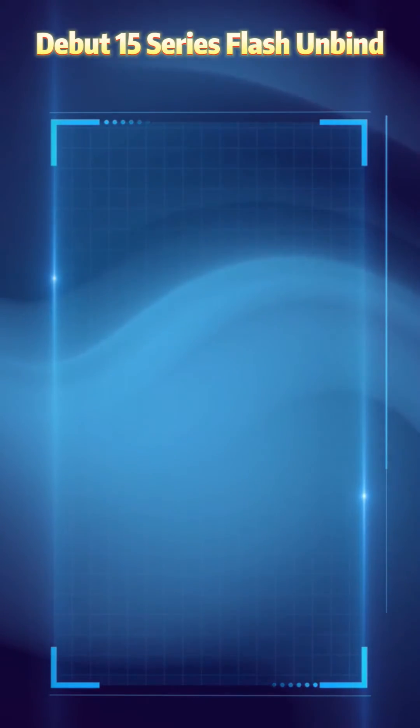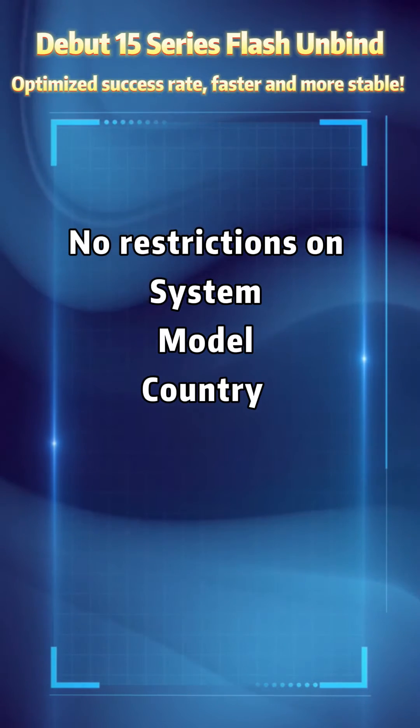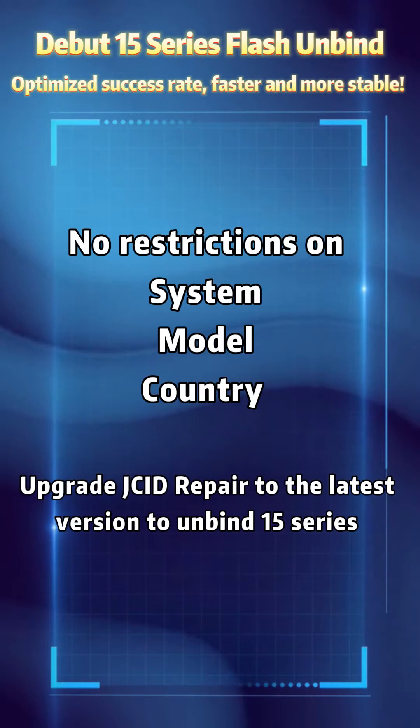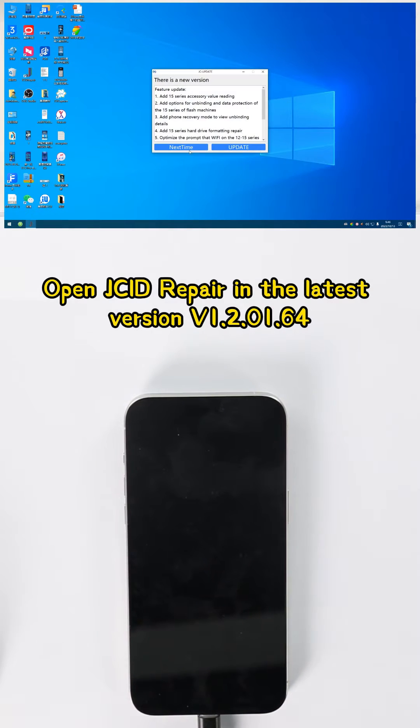Debut 15 Series Flash Unbind — optimize success rate, faster and more stable, no restrictions on system, model, or country. Upgrade G8 Repair to the latest version. Open G8 Repair in the latest version V1.2.0.1.64.